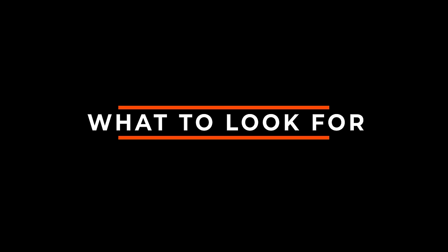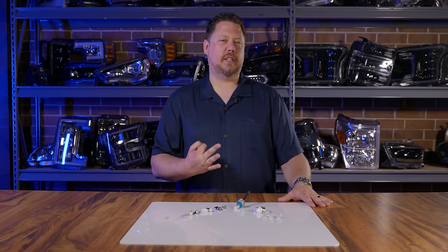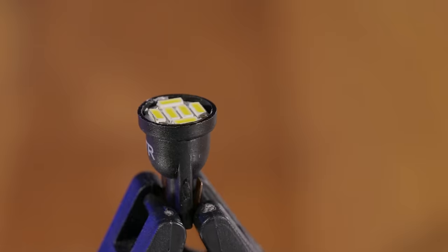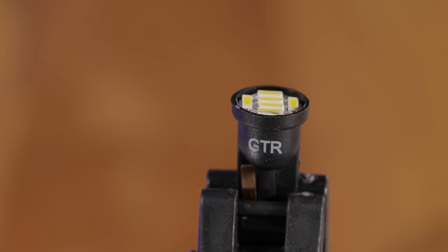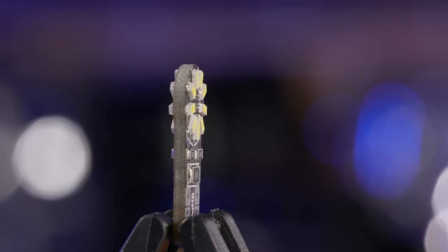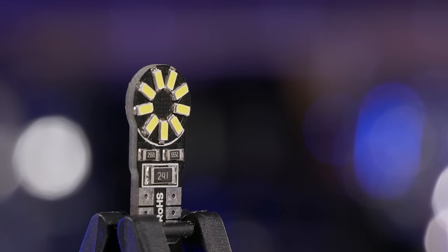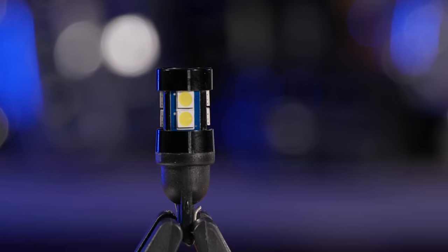Next, let's talk about what to look for in a T10 or T15 bulb. When looking at T10 LED bulbs, you basically have three different styles. Number one is forward facing, where all the LEDs face one direction. Number two is side facing, where all the LEDs face left or right horizontally with nothing shining straight ahead. And number three are your 360-degree bulbs.